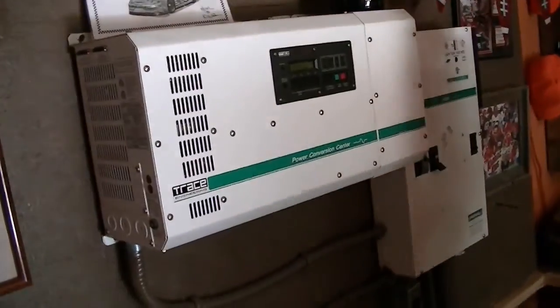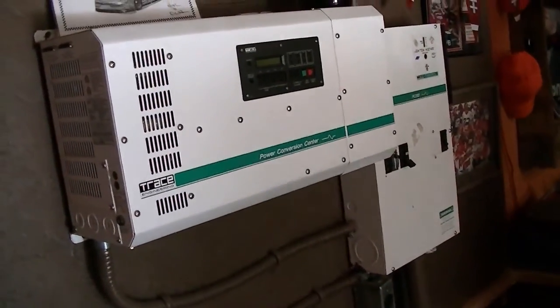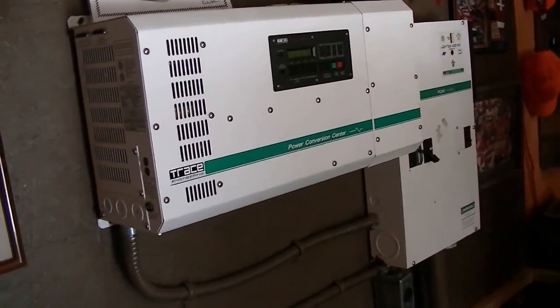My guess is these batteries are good for the scrap yard. Well, that was pretty much what we figured. Yeah, those are all flat. That's what we were told.